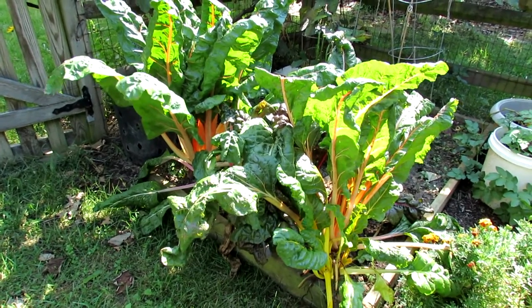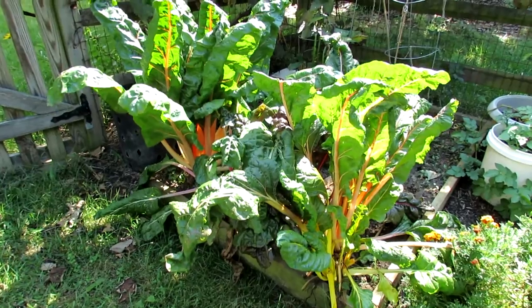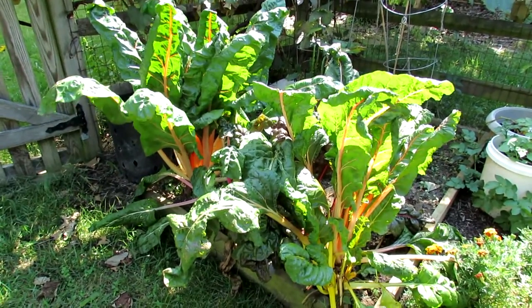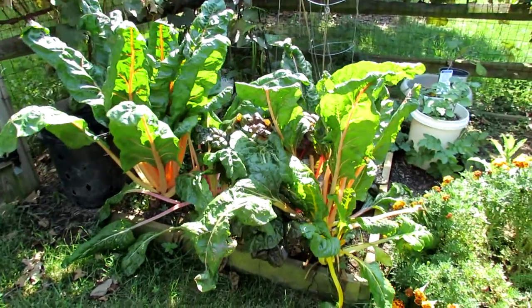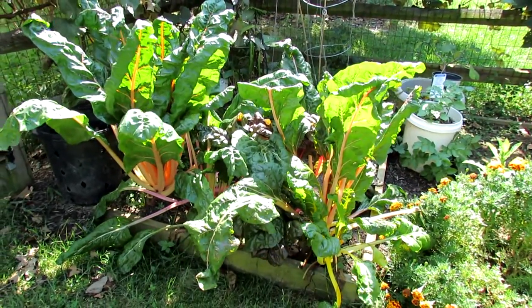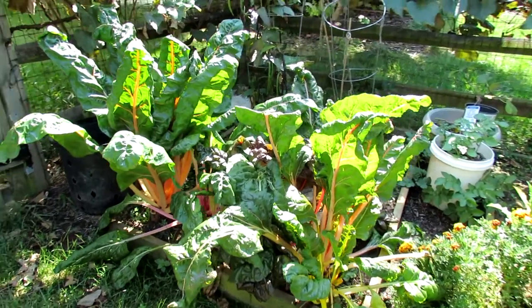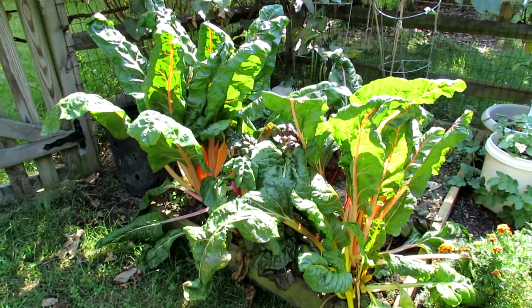Welcome to the Rusted Garden. Today I just wanted to quickly introduce you to Swiss chard. This is a cool season vegetable that does well in the heat. I planted this in early spring, it's been growing through the summer, and it's September 22nd here now. This will keep going until we get some hard frost.